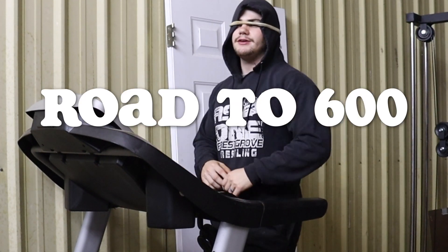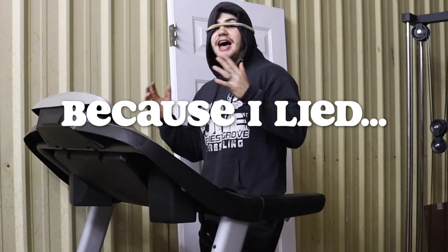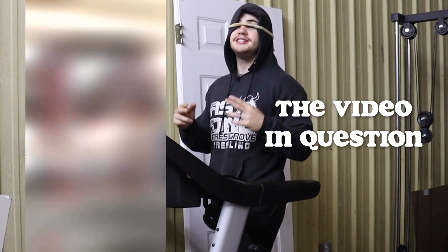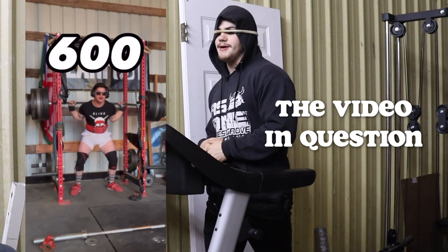We're on the road to a 600 pound squat 2.0 right now because I lied to everybody. I thought that I could squat 600 pounds. Turns out some people told me in the video that the location might have been a little off. So we're on the road to squat 600 pounds.